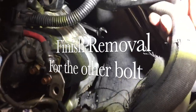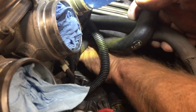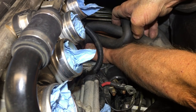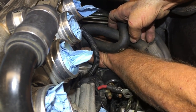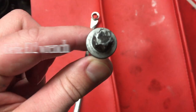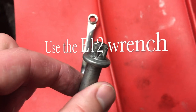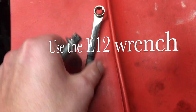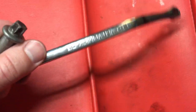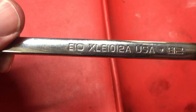With the bottom one out, you can go ahead and go after the top one. As you can see, we've got the wrench hooked up. Look at your starter bolts — you can see this is really chewed up; the starter's been cranked on before. That's because they used a regular socket. That's why you want to get this special wrench — the XLE 1012A.